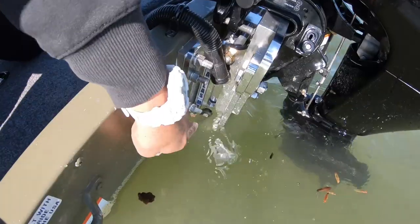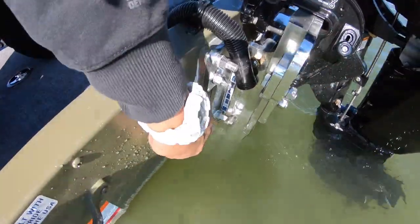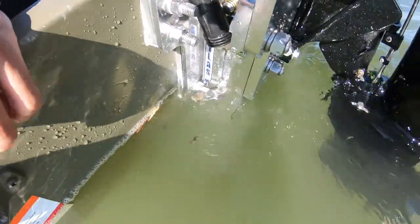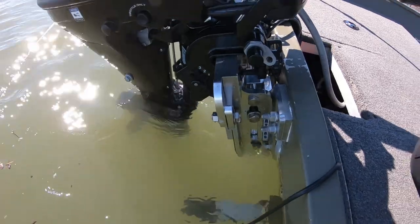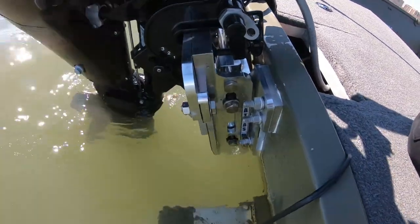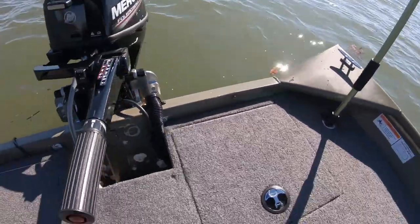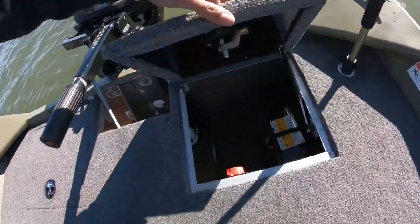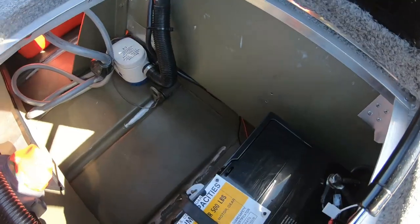Right now everything looks great. Where I thought the jack plate would be completely submerged in the water, it is not totally submerged — you can see that screw right there. I'm pretty stoked about that. I'm excited to see how this is going to work. I don't see any air bubbles right now. I had to drill below the waterline, but let me get underneath here — under here is completely dry, no water at all.